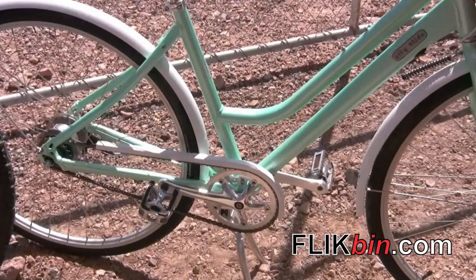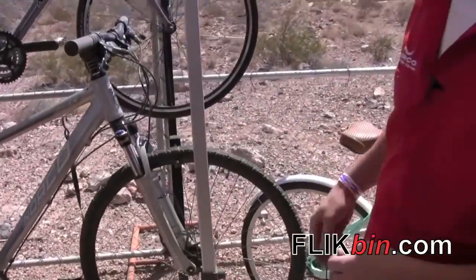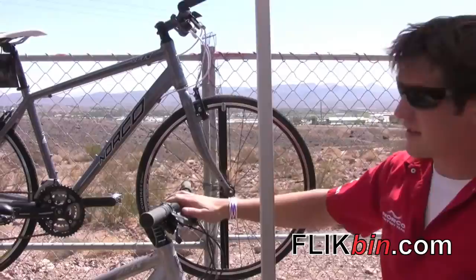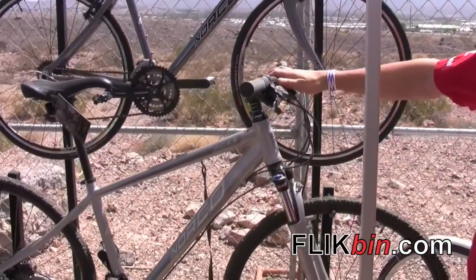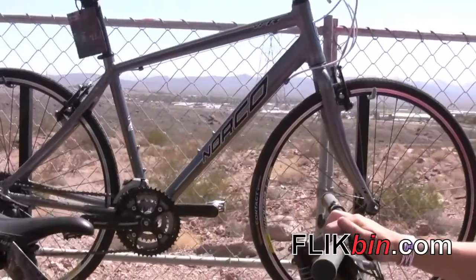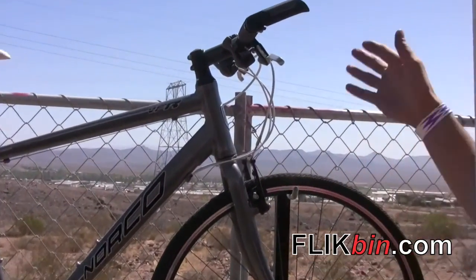If you're looking for a little more performance, a little bit quicker riding to work, you've got the VFR and the XFR. These two bikes are your road bike and your cross bike, but with a flat bar.